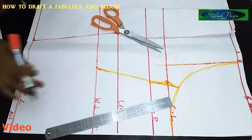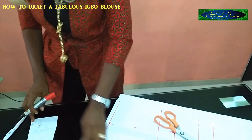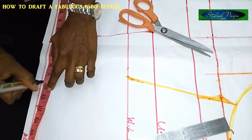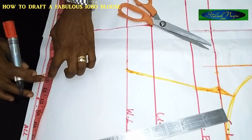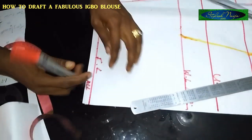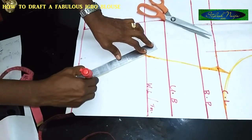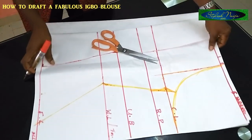The next thing is the down part of the blouse — the blouse circumference, which is 37 inches. When you divide 37 by 4, you have 9 and a half inches. I'll mark 9 and a half inches, then add 3 and a half inches allowance so you don't run into problems. I'll stop it there and connect this line down to this point. You can see the shape of the blouse is already there. Next — cut it out.